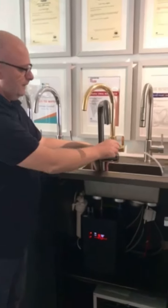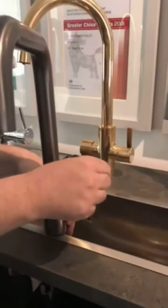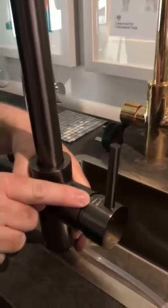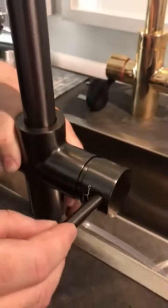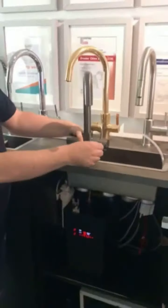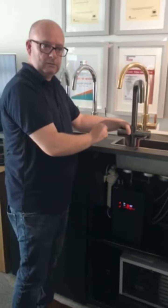The tap works in a really good way. We have an angle on the valve here, and that gives you a normal hot and cold for your domestic flow. If you leave the valve in the upright position and you pull it down, that gives you filtered water. Now with our addition of the chill unit, that will give you chilled filtered water when we pull it down.